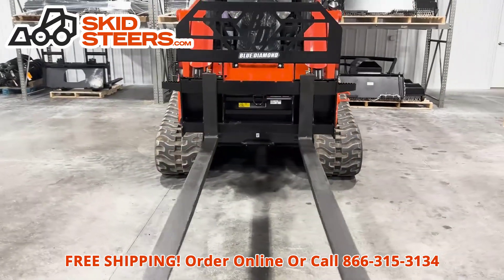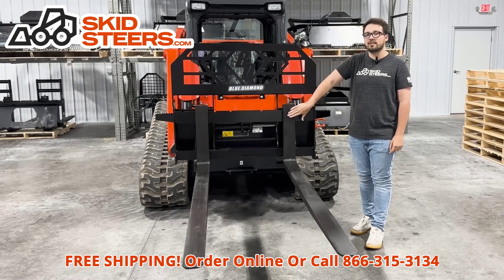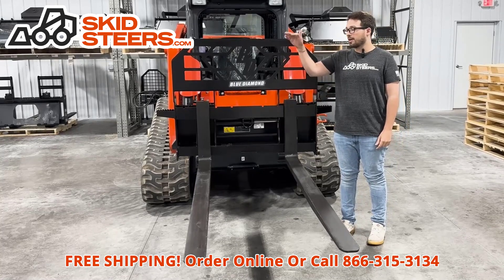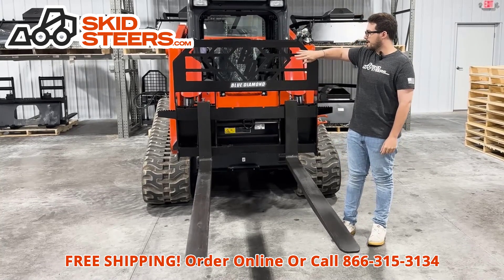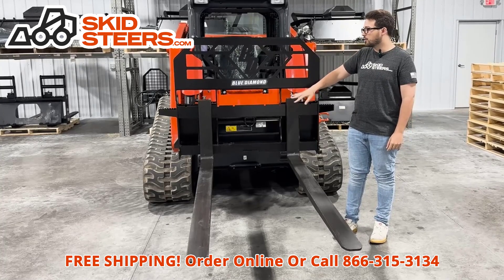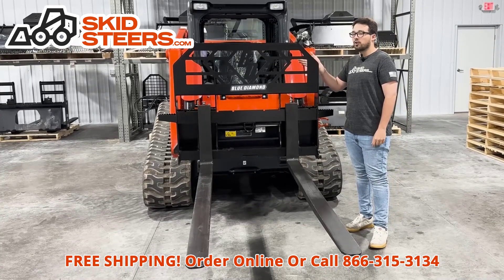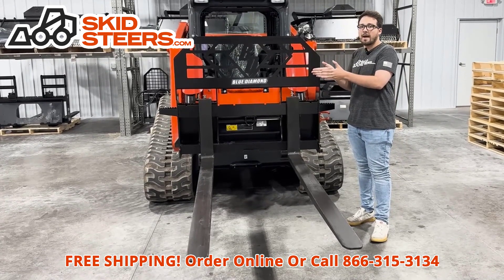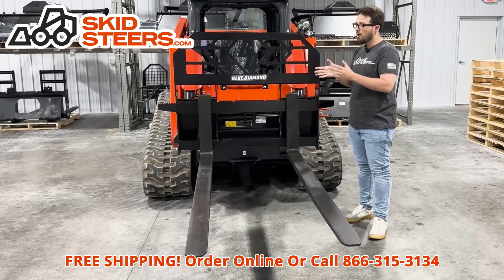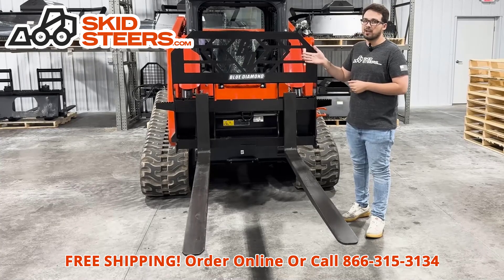This frame is 35 inches tall and the backrest is flush with the front of these tines. So when you have a pallet with a taller product on it, you will be able to rest it evenly on the backrest as well as the tines, which is super useful. Some carriages have a gap between the back of the tines and the carriage, which can reduce the stability you're looking for.